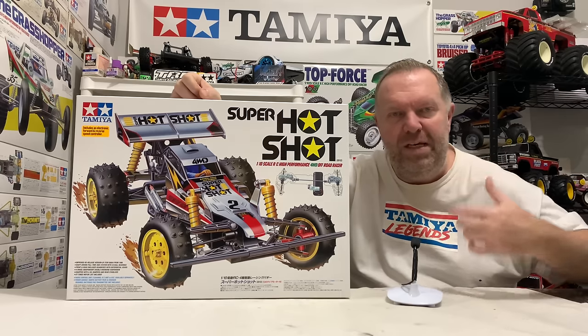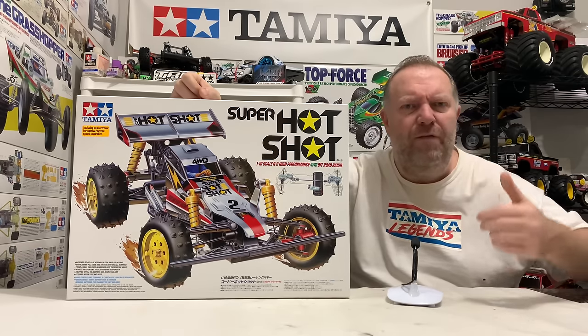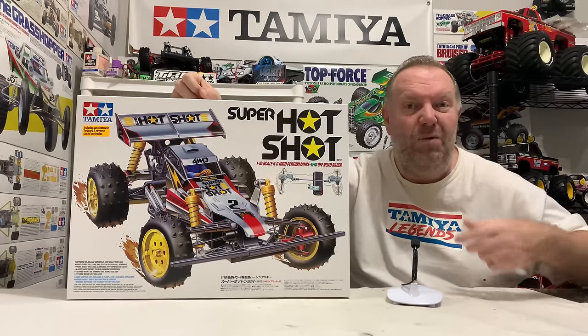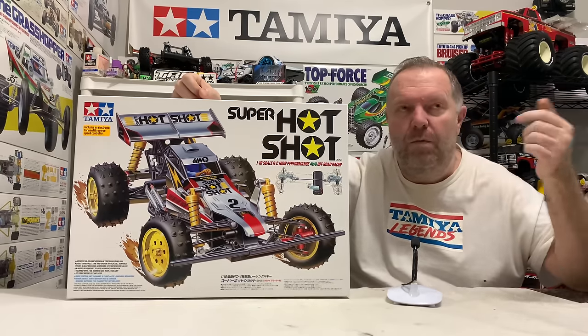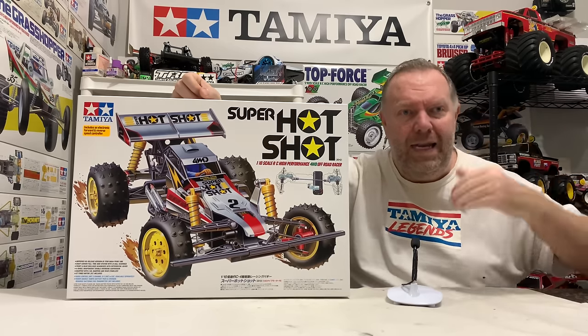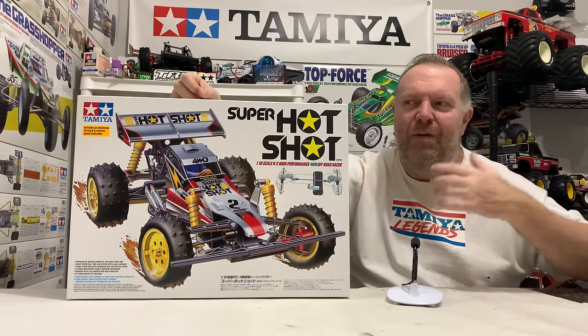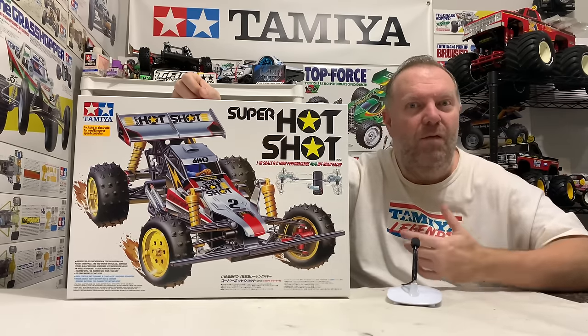Tamiya did start the re-releases early on — they started them in 2000, actually. But they were quite few and far between. They did all the basic ones: Grasshopper, Lunchbox, Hornet. They did the XRC311 — that's not a basic car — and Dynastorm. Those were the really early ones, and at that time we didn't know if we were going to see a lot of the others.